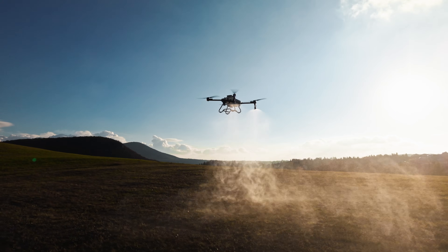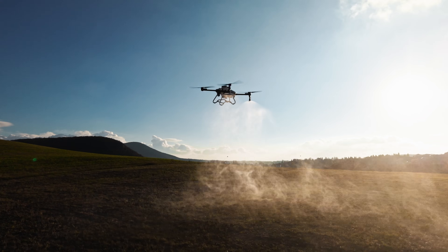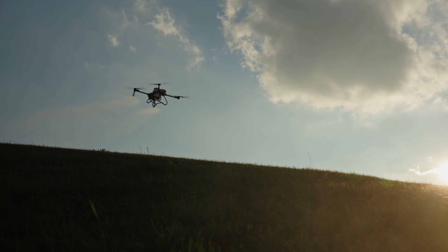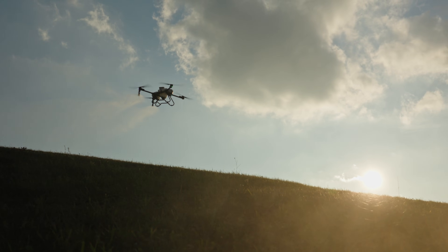Welcome to ABZ Innovation's video guide. In this part, we'll walk you through the key steps for handling, storing, transporting, and charging your batteries, so your drone always operates with optimal performance and reliability.